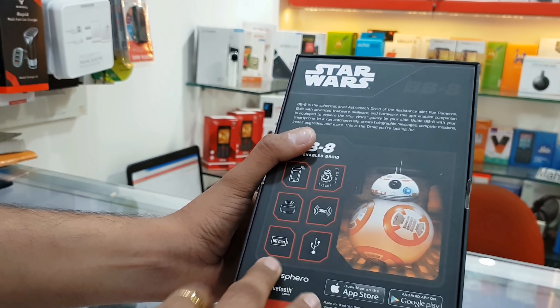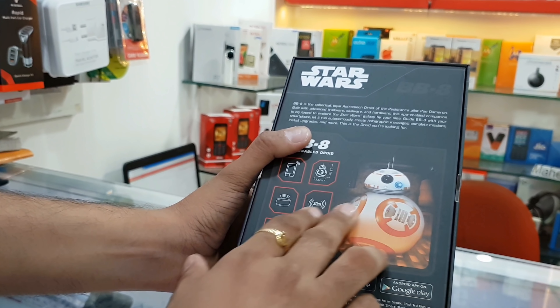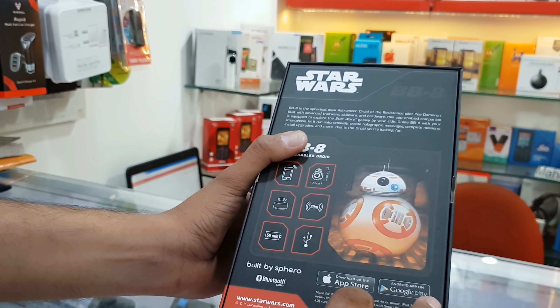If you charge one time, it takes about 60 minutes. You have to download the app from the Apple Store or Google Play Store.